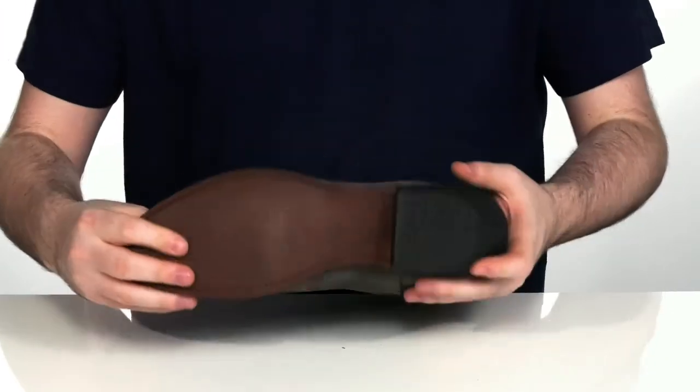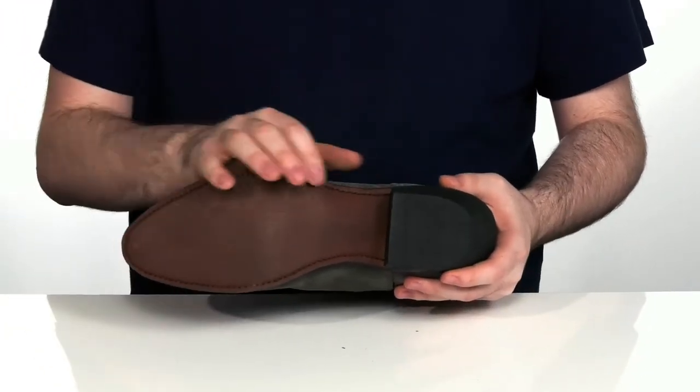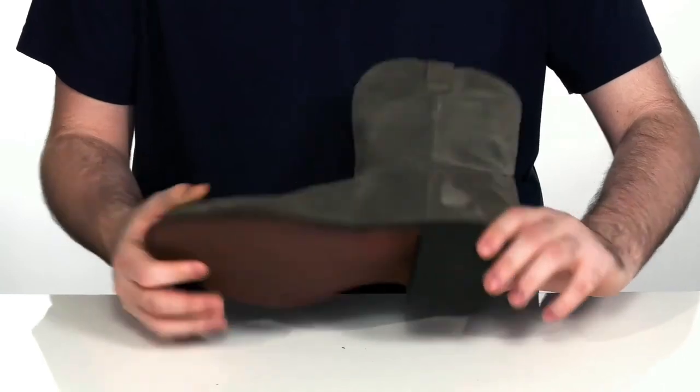The outsole itself is made with durable rubber and leather together, with a leather forefoot and intricate stitch detailing giving you a nice welted fit, with durable rubber on the back to help with traction and giving you plenty of height.